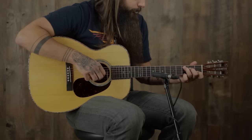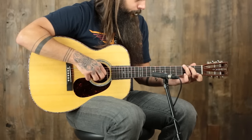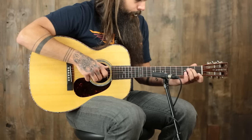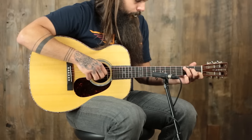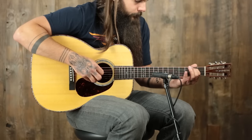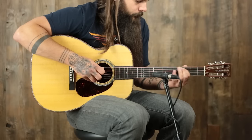So with all that being said, I'm going to play this Custom double O from Martin with Guatemalan rosewood so you can hear what it sounds like. I'll see you next week.